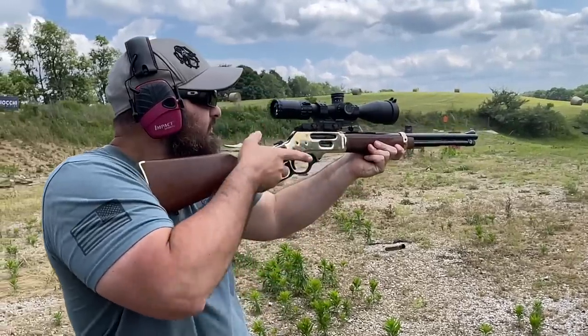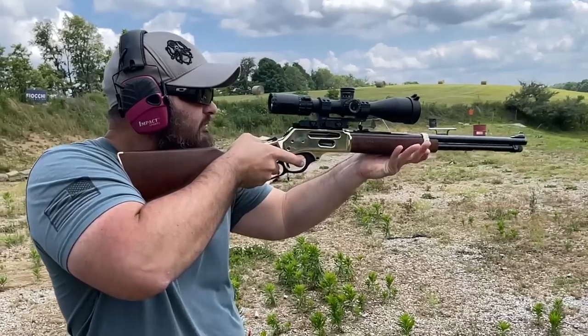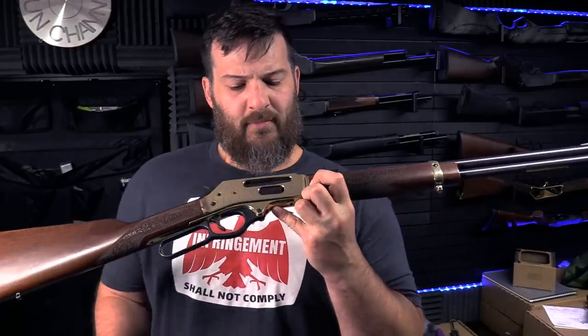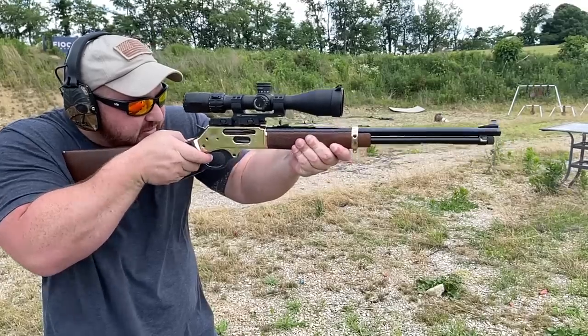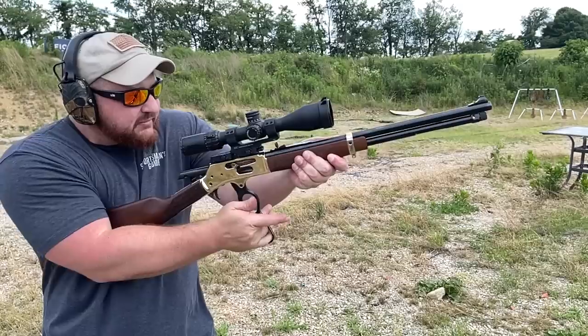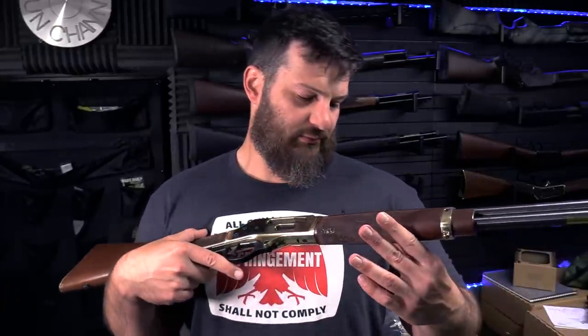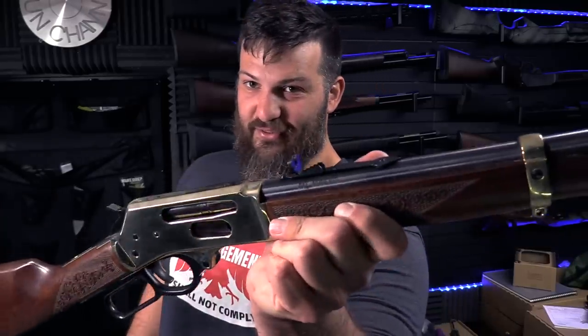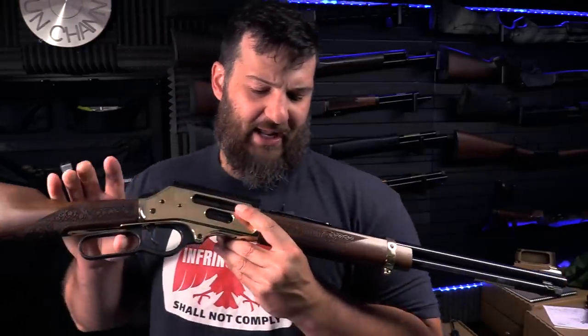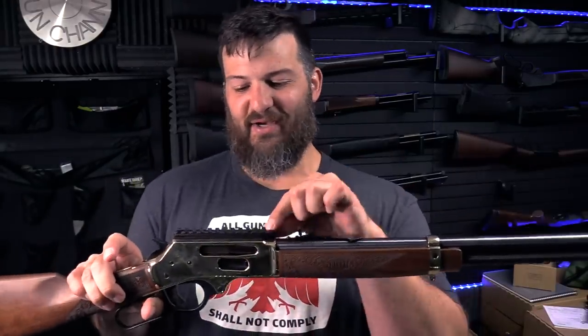The gun we're going to be using is this Henry 35 Remington side gate loader — this is a beautiful gun. Henry started adding the side gate loader a couple of years ago under extreme market pressure. This is a very beautiful gun with a brass receiver, which makes it relatively difficult to photograph. Actually, looking at this, this is the 30-30 — I'm mistaken. Give me just a second — this is the 35 Remington.